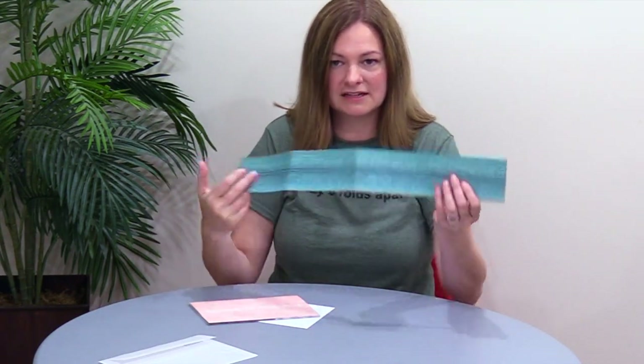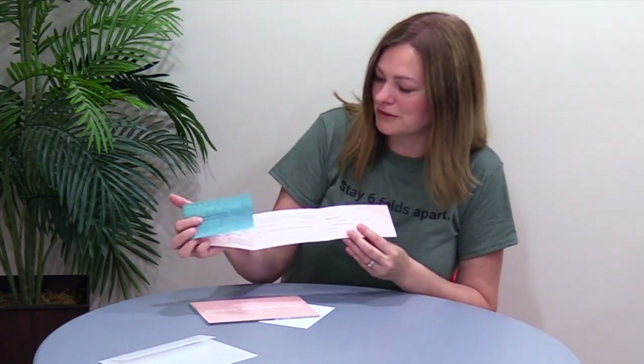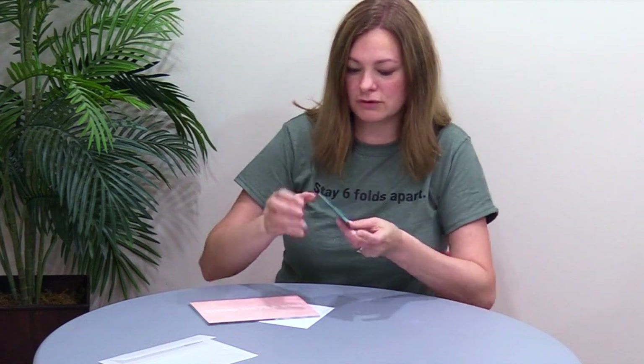Here's the decorative side — palm frond, really nice. Here's the response side. So you fold this up, fill it out, fold it up, and send it in the envelope. I love this.